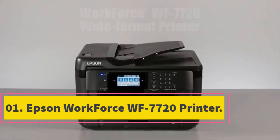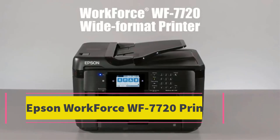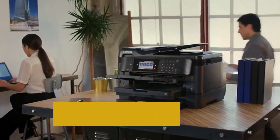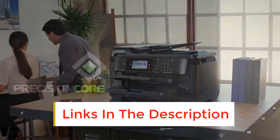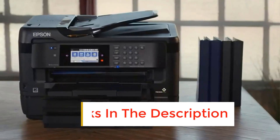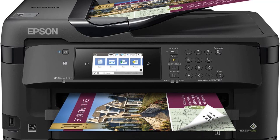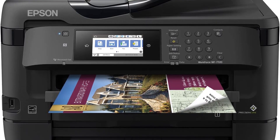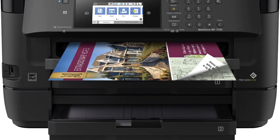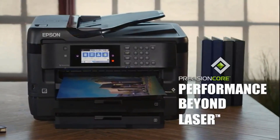Number 1: Epson Workforce WF7720 Printer. Precision Core technology provides borderless prints on tabloid-sized paper and will exceed your expectations in terms of performance. High-definition photos are produced at a maximum 4800x2400 dpi resolution. It also features automatic two-sided printing with a faster print speed of 18 ppm for black and 10 ppm for color prints.